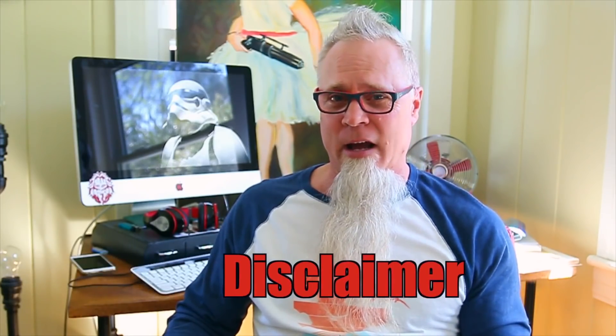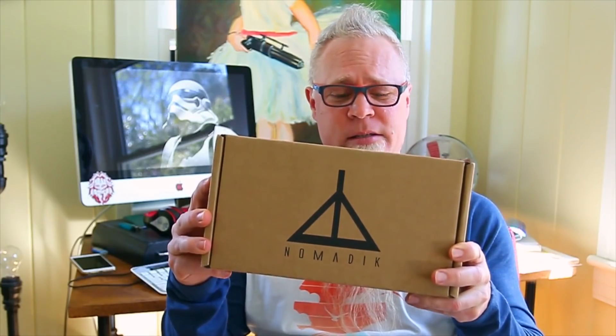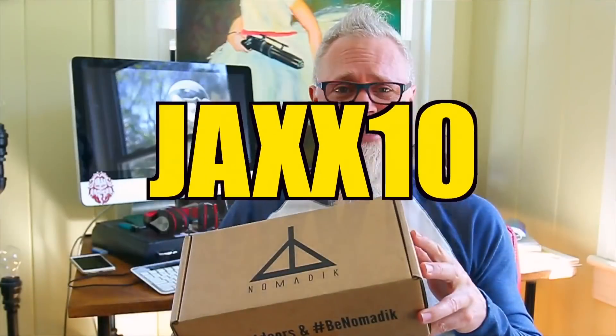I want to put a disclaimer here right now — I did not purchase this box with my own money. Nomadic reached out to me and asked if I would be interested in doing an unboxing video, and I told them sure. I should be doing this for about at least three months in a row. I'm not here to judge what's inside the box, just here to show you what's inside. If you want to get one, go to the Nomadic website for $32.95, and if you use the code JAX10 you'll get a discount.